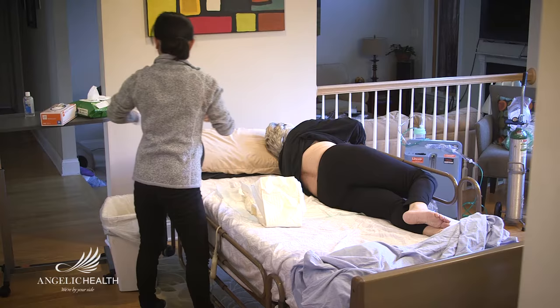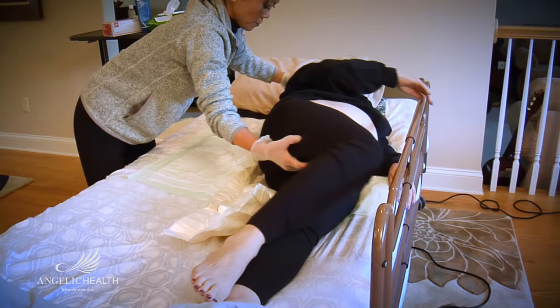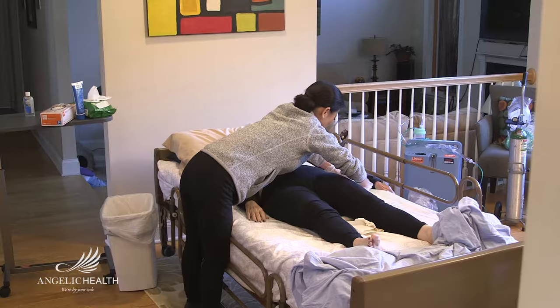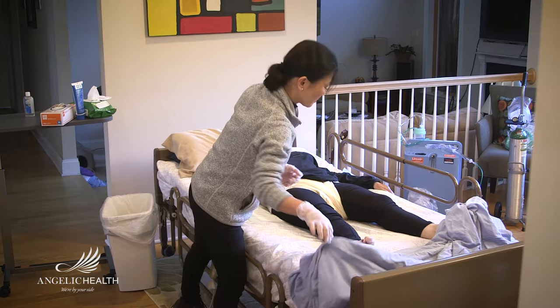Allow the patient's skin to dry completely, then roll up one side of the new adult diaper and tuck it under the patient's side. Flatten and position the rest of the diaper on the bed. Roll the person back toward you and onto the diaper, then pull out the rolled-up side of the diaper. Smooth any wrinkles and fasten the adult diaper as directed.